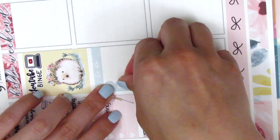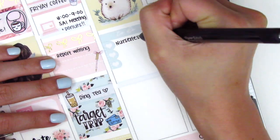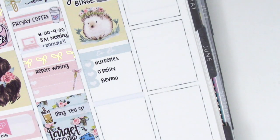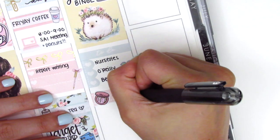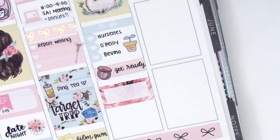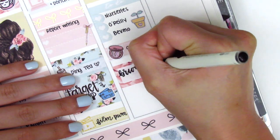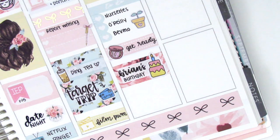I then put down a to-do header and cut up a three heart checklist to mark some places that we went — we had to do some errands. We stopped by quite a few nurseries because we were looking for a gift for a friend, so I pulled in this really cute potted plant sticker from Dizzy Daisy Dreams, which is so perfect to mark that. That night we were going to a birthday party event, so I put down a quarter box with a makeup sticker from Chasing Chels to mark that I had to get ready, and on the third box I just marked that it was our friend's birthday so we went and celebrated with him. That cake sticker is from Simply Me Kish.